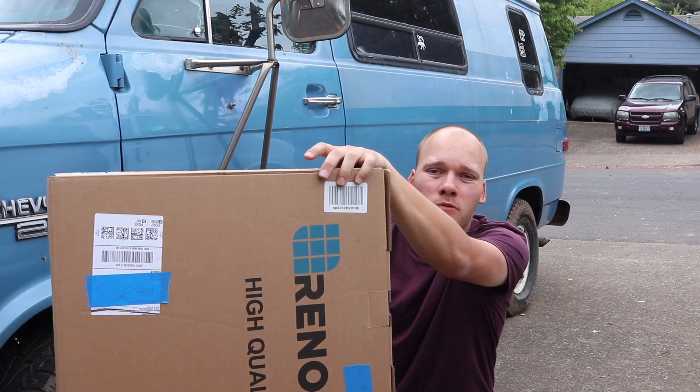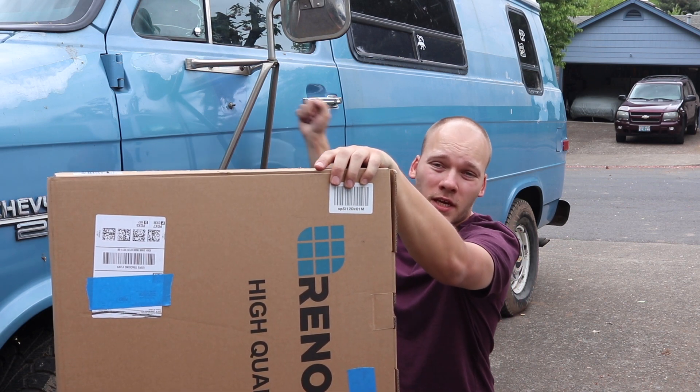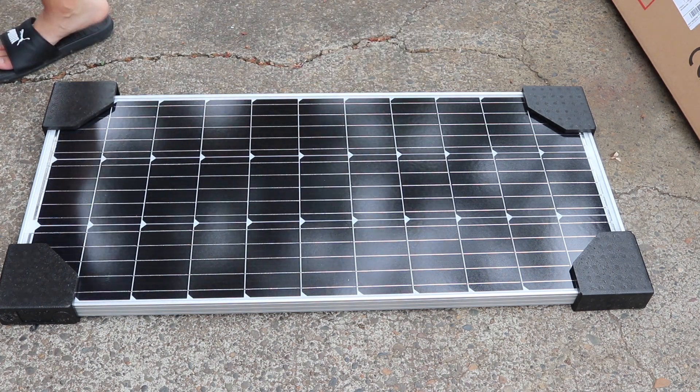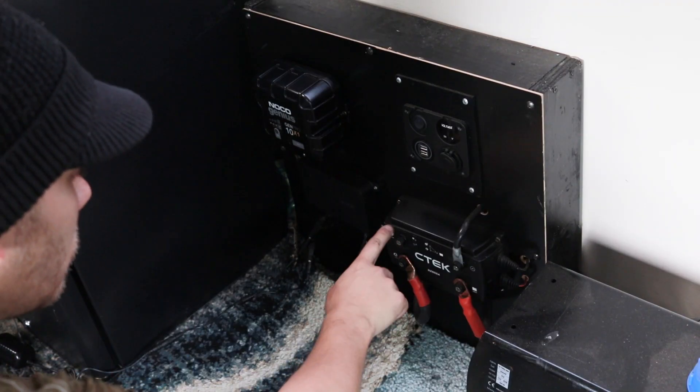I'm going to have it as a standalone panel with an extension that plugs through the body of the van into the charge controller. The panel I'm going to use is a Renogy 100-watt standalone panel. I bought it without a charge controller because I already have a DC-to-DC charger with a built-in MPPT installed in the van.